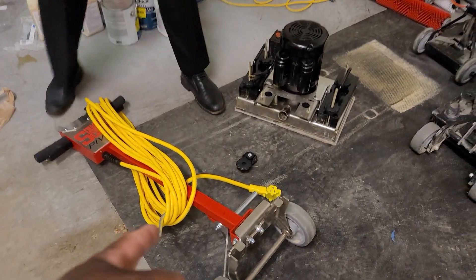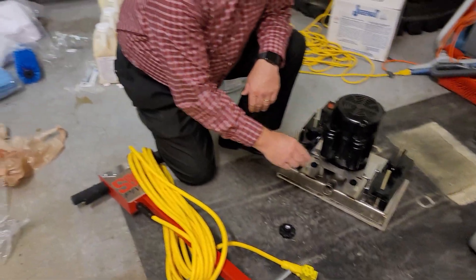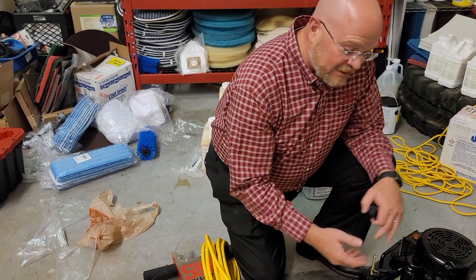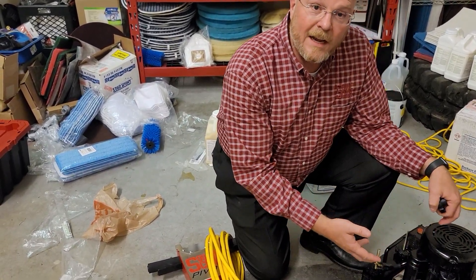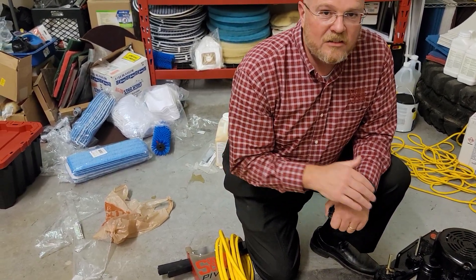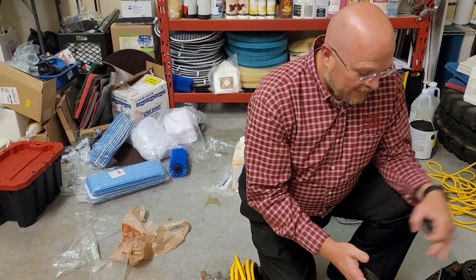A lot of people see me with that machine and say 'Courtney has a Square Scrub,' but a lot of cleaners use that name without realizing Square Scrub is actually a company, not a generic term. It's kind of become the Kleenex of orbital machines. Square Scrub is made in Jonesboro, Arkansas — an American-made company supporting American workers, sourcing American parts, and building some of the finest equipment available. They sent me a special machine designed specifically for wood.